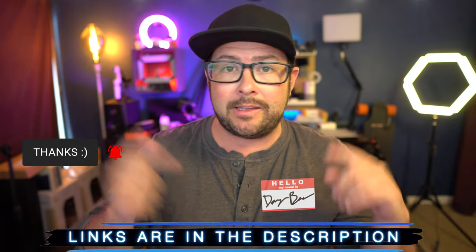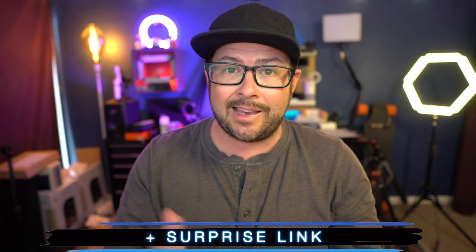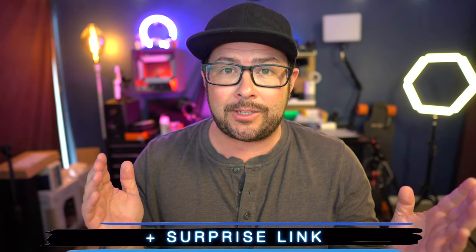Welcome to the channel, my name is Danny Black and don't be a stranger. Links and info to everything will be down in the description plus a surprise link. Let's just go ahead and get right into it.